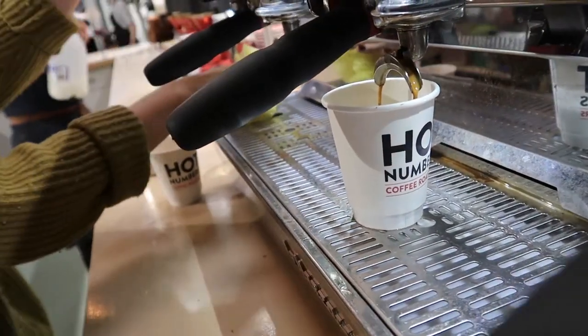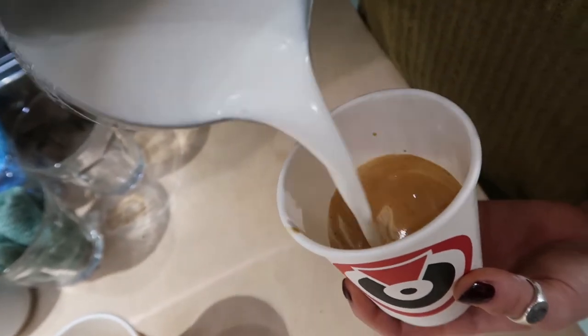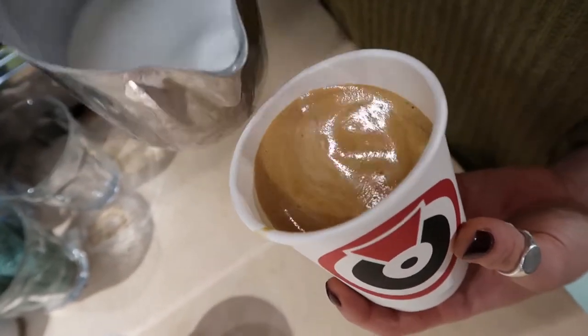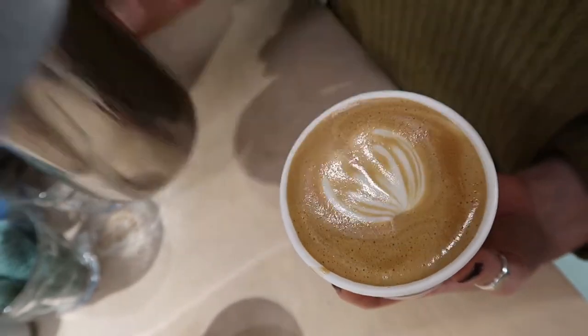All of the cups are made using food safe sustainable paperboard that's been laminated with a compostable PLA liner. This liner allows the cup to be heat sealed into shape and prevents liquid from leaking out or being absorbed into the paper.